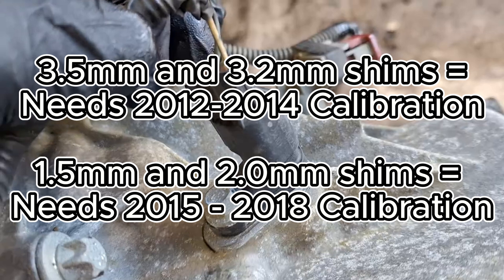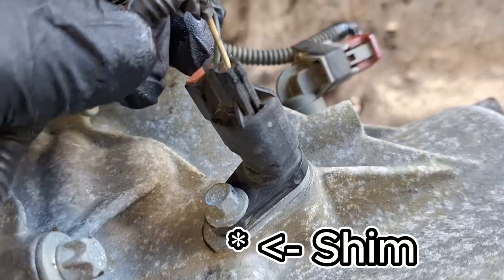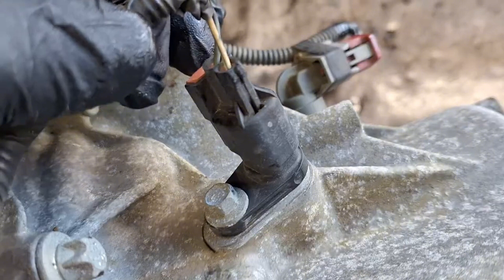The differences should be visually obvious, but if you're not sure, get a pair of digital calipers — you can probably get them for $15 or $20 on Amazon. You don't even have to take the sensor off necessarily to measure them; you should be able to get a good rough estimate. But you can take one of the sensors out and measure the thickness. If it's around 3.5 millimeters, you need the older calibration; if it's about 1.5 to 2 millimeters, you need the newer calibration.